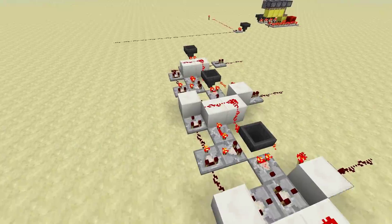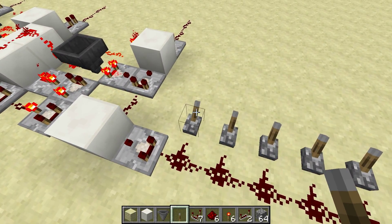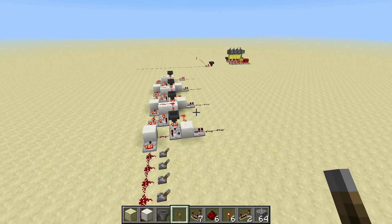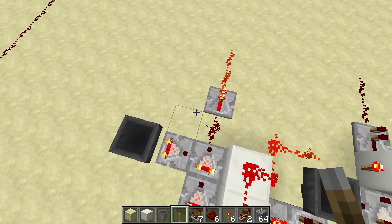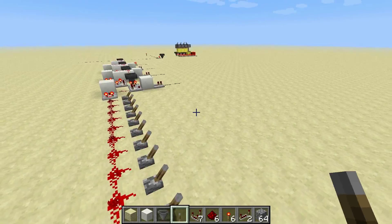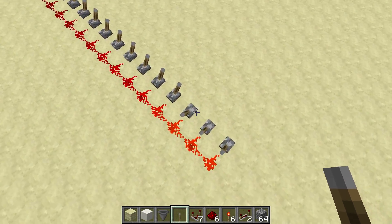I'll explain to you how exactly this does it later. I'll just show you how it works now. So obviously this is 15 since it's closest to this comparator. We'll start off with 1. As you can see it turns on the last repeater which is the least significant bit, so this stands for 1. If we turn on 2, you can see we've got the second to last repeater on — 1, 3, both of them.